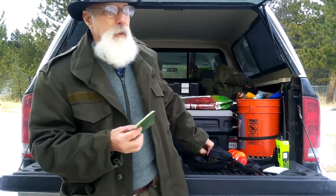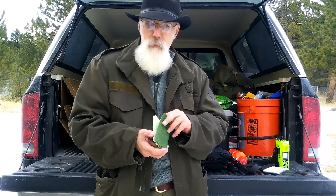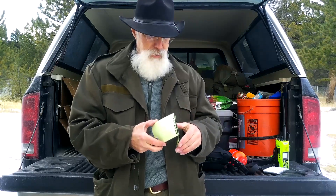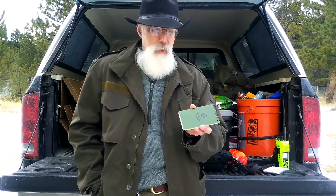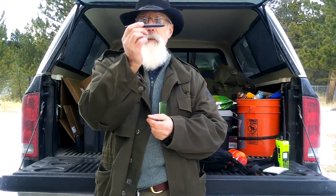A little write-in-the-rain notebook. You should always have something to write with and something to write on — for writing down directions, phone numbers, people's names. For this kind of kit it's good to get one that you've already used half of, so it takes up less room. You're not going to be writing novels — at least not with this kit. And then the little space pen — I can't remember the brand name but they call it the space pen. This one is super compact, so it's perfect for this kit.